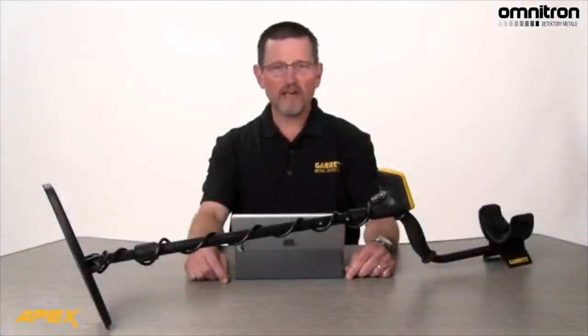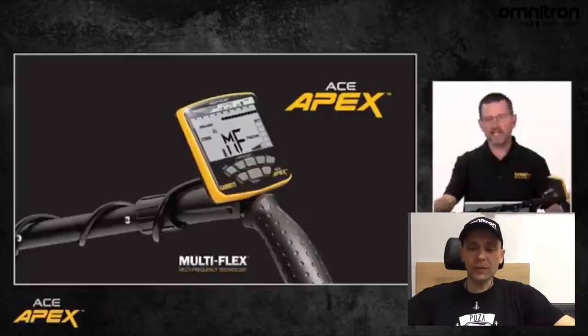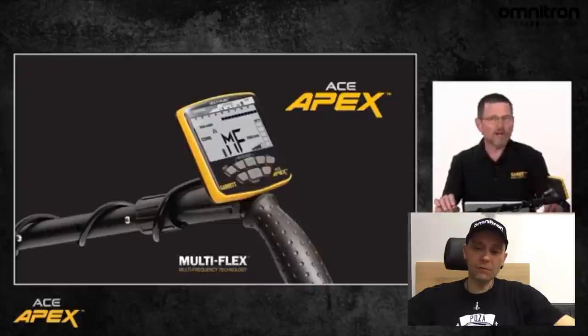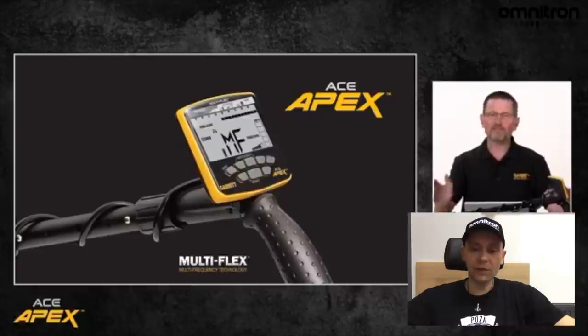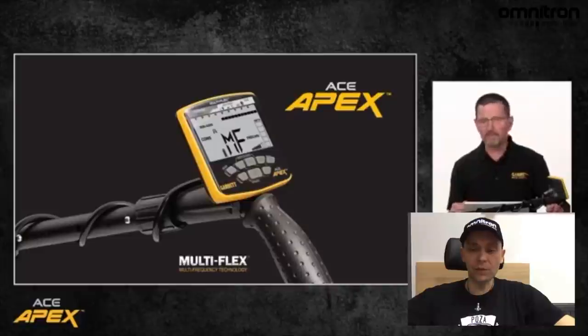Okay folks, so there you have it. The introductory video. No i ponownie Steve Moore. Steve opowie nam, jak ten wykrywacz się pozycjonuje, jeśli chodzi o inne produkty na rynku i w ogóle jak to wygląda. W tym czasie jeszcze będzie losowanie nagród wśród ludzi. Myślę, że to przewiniemy, bo on nie jest naszym celem w tym momencie oglądanie, kto co wygrał. Przejdźmy do jakichś konkretów, mam nadzieję.